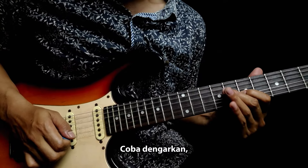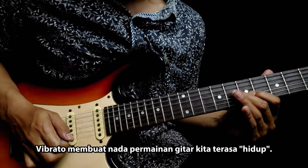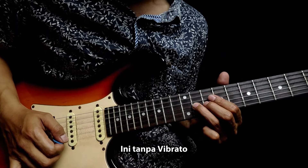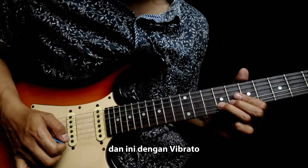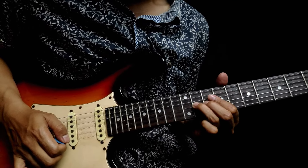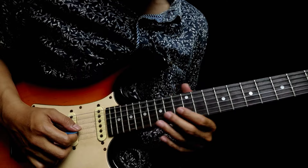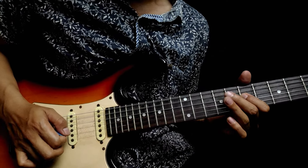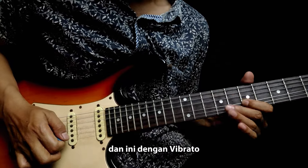Coba dengarkan. Vibrato membuat nada permainan gitar kita terasa hidup. Ini tanpa vibrato. Dan ini dengan vibrato. Ini tanpa vibrato. Dan ini dengan vibrato.